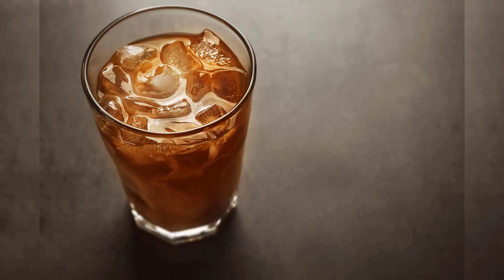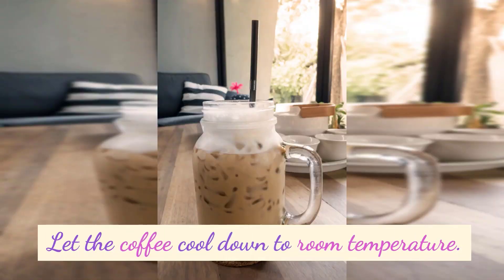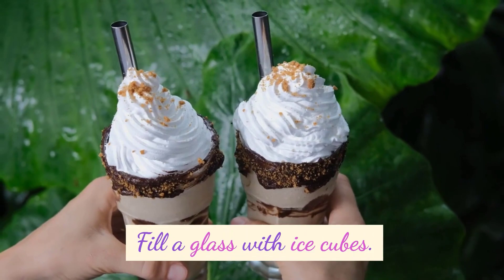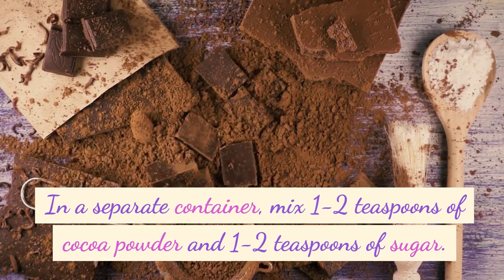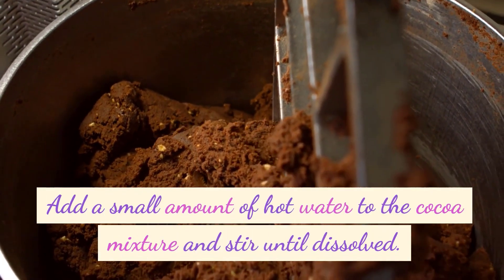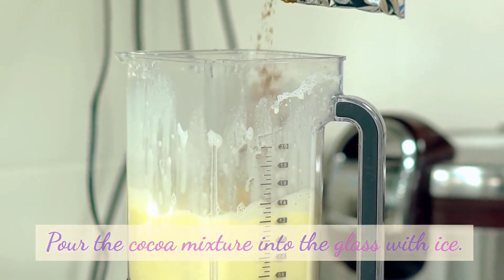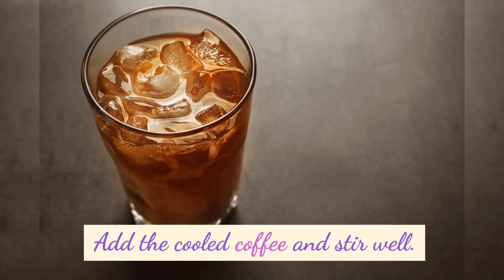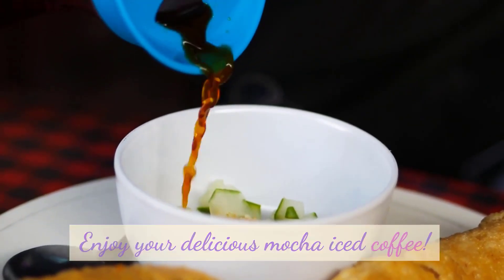Mocha Iced Coffee: Brew a strong pot of coffee. Let the coffee cool down to room temperature. Fill a glass with ice cubes. In a separate container, mix 1 to 2 teaspoons of cocoa powder and 1 to 2 teaspoons of sugar. Add a small amount of hot water to the cocoa mixture and stir until dissolved. Pour the cocoa mixture into the glass with ice, add the cooled coffee, stir well, and add milk or cream if desired. Enjoy your delicious mocha iced coffee.